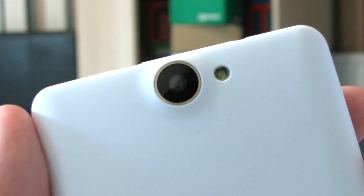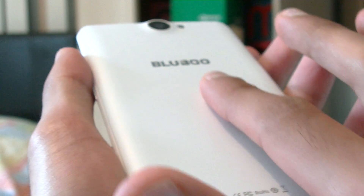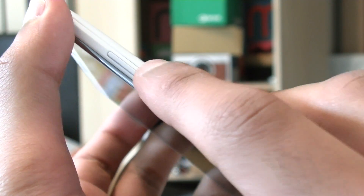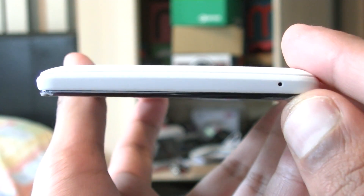We also have an 8MP camera on the back with a CMOS sensor and a single LED flash, and this is an f2.0 lens which is pretty good. Then we have a rather measly 2MP front camera with a wide angle lens. The whole back and sides are made of a matte white plastic which is cheap and cheerful. It has a matte finish including the buttons so it doesn't slip too much, but it doesn't feel as high quality as the metal phones we've been seeing recently. There is a slight curve on the back which means the device palms quite nicely.